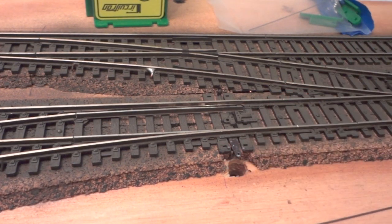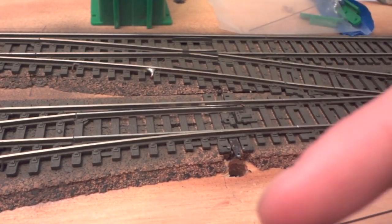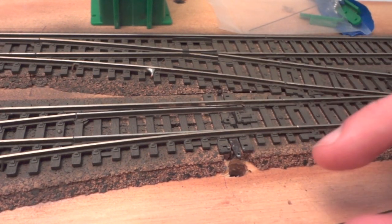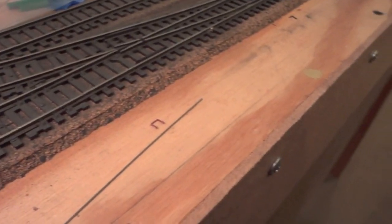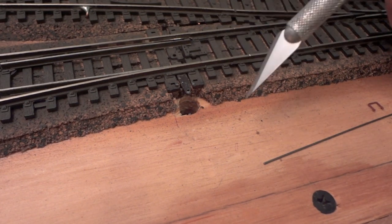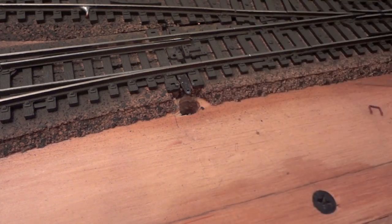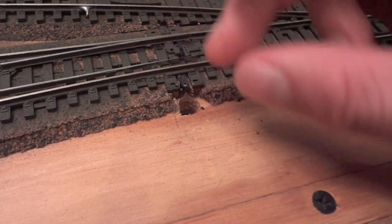The first thing you want to do is drill a hole here. Tortoise switch machines are typically mounted under the layout, but since we're installing this on an existing switch without removing it, we're going to put the hole on the side. We're on the walkway side of the layout, but once it's scenic and ballasted with the switch machine in place, you won't notice it. Drill that hole about a quarter inch wide, with a little extra room for the switch to move back and forth.